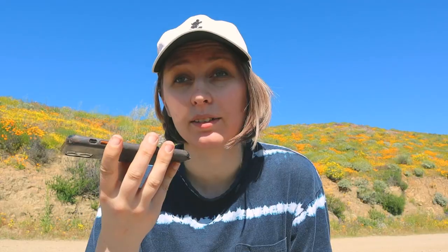Step number eight: set up your online shop. Personally, I recommend using Etsy when you're just starting out. You've probably seen videos about 'why I quit Etsy and moved to Shopify or Squarespace' — I don't recommend doing that just yet. Shopify and Squarespace are pretty expensive, especially for a beginner with no following and no products yet. Etsy doesn't charge you anything to open a shop — just about 20 cents per listing and a transaction fee when you sell. When you start making enough money that the transaction fees become significant, then consider switching to your own store — but for now, stick with Etsy.